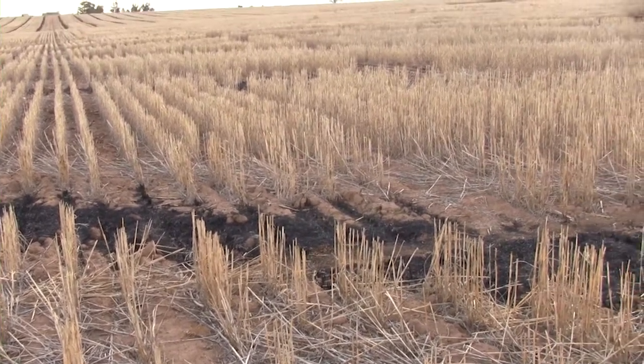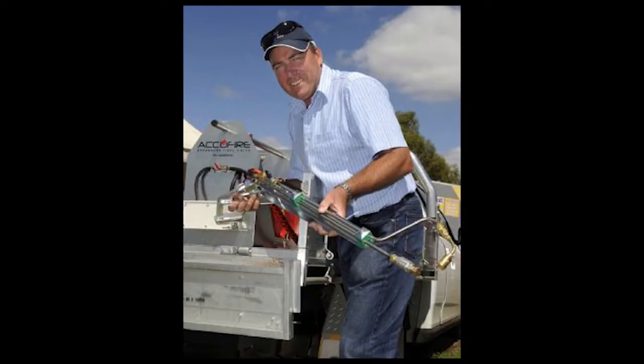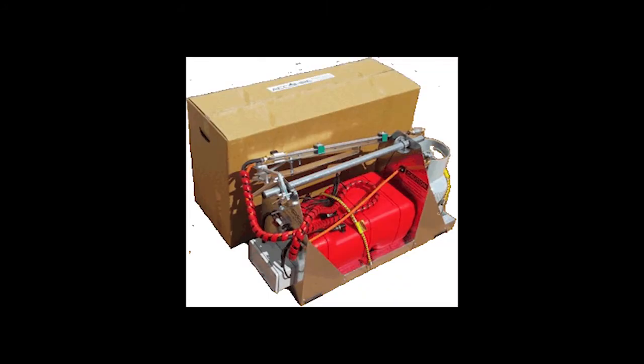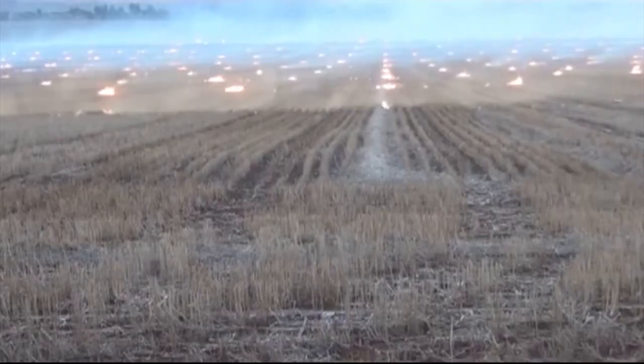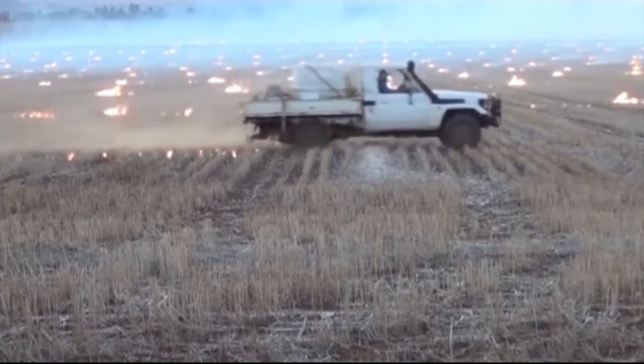I recently spoke to John Stewart, a farmer from Western Australia who has been burning windrows for many years and is the inventor of the AccuFire device that helps speed up the lighting process. Can you tell me what is the general procedure you use when you burn windrows in your paddock?